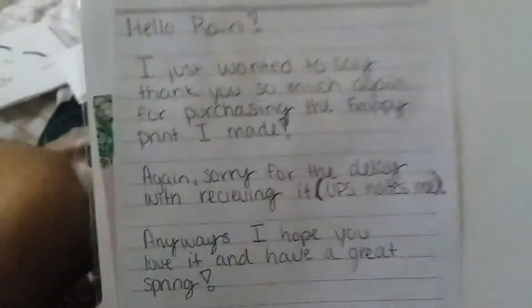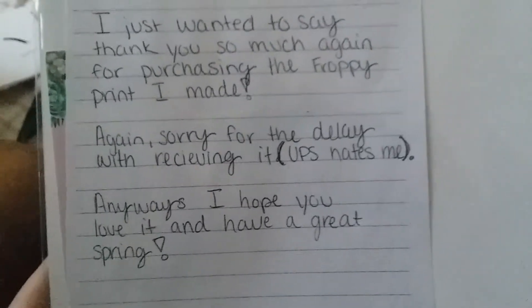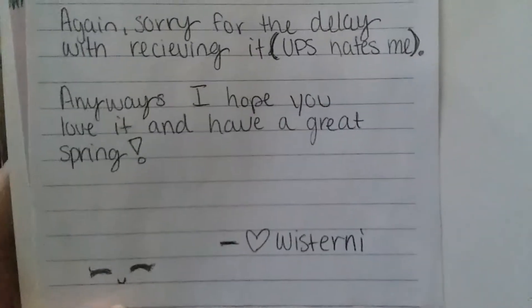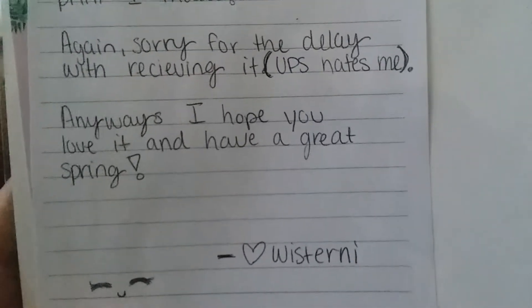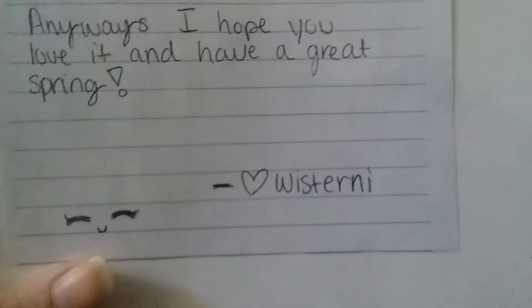And then it came with a note for me on the back. It says: 'Hello, I just wanted to say thank you so much again for purchasing the froppy print I made. Again, sorry for the delay with receiving it — UPS hates me. Anyway, I hope you love it and have a great spring.' Signed Wisterny? And then there's like a business card inside of it.